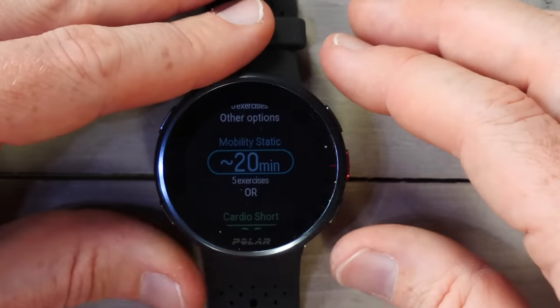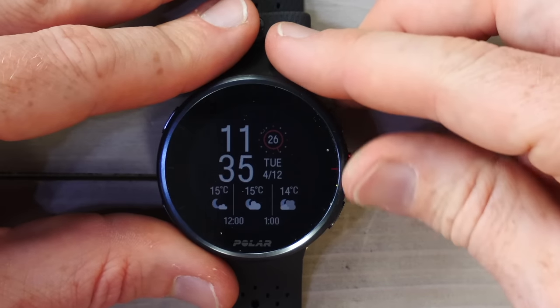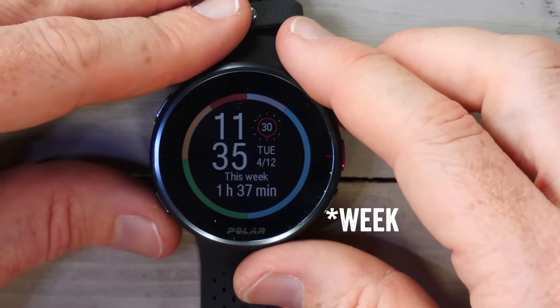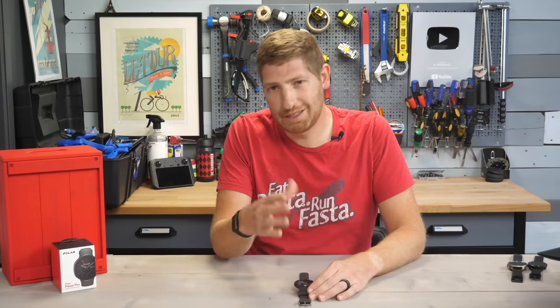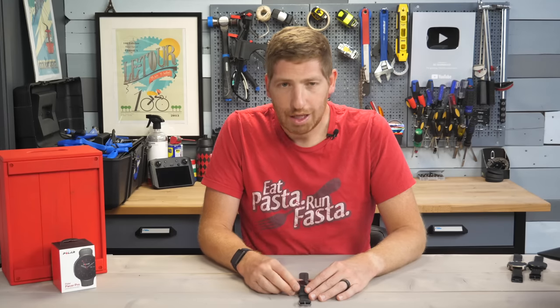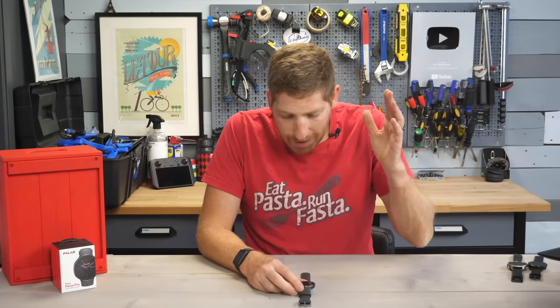Going back to the main dashboard, you can see it's a little bit slow and laggy at times. Continuing through the dashboards, there's weather, total training load for the day, and a music control page where you can control music on your phone. There is no music storage on any of the Polar watches themselves — technically the older Polar M600 supports it, but you're not going to buy that at this point. You can see your tracks and the app you're using on your phone.